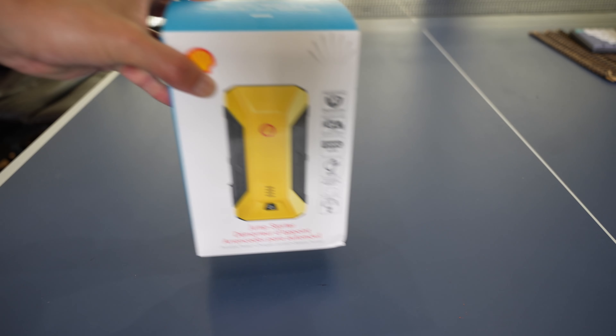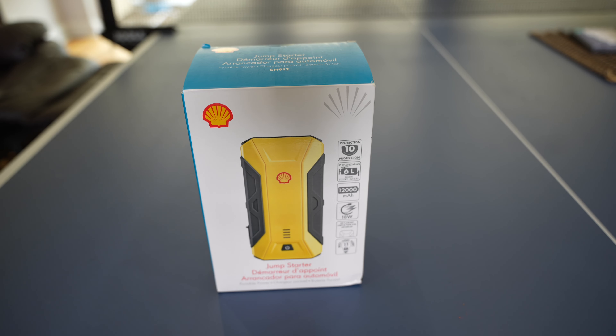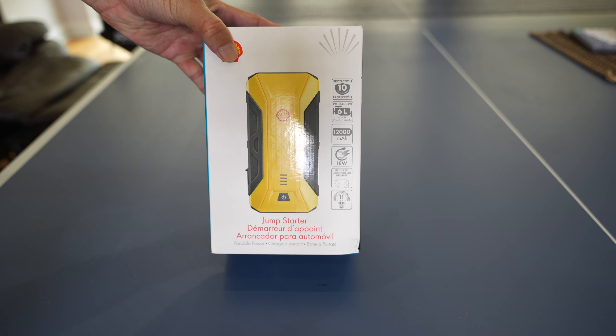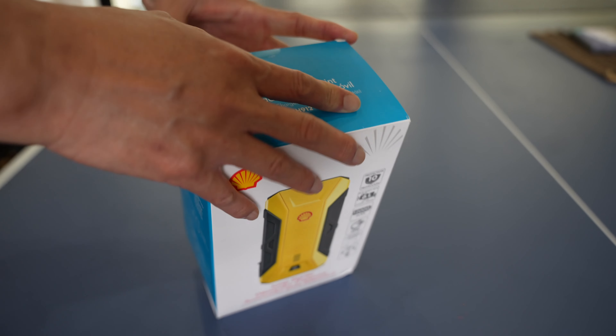Hey everyone, John Chow here from johnchow.com, and today I have an unboxing and review of the Shell Porto pole car jumper. Shell — we all know Shell oil company — but they do make a line of car accessories, and this little battery here is powerful enough to jump your car in case your battery dies.